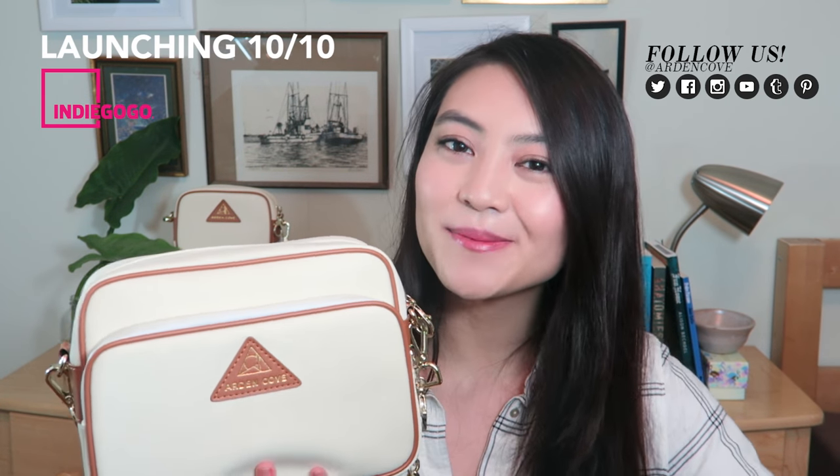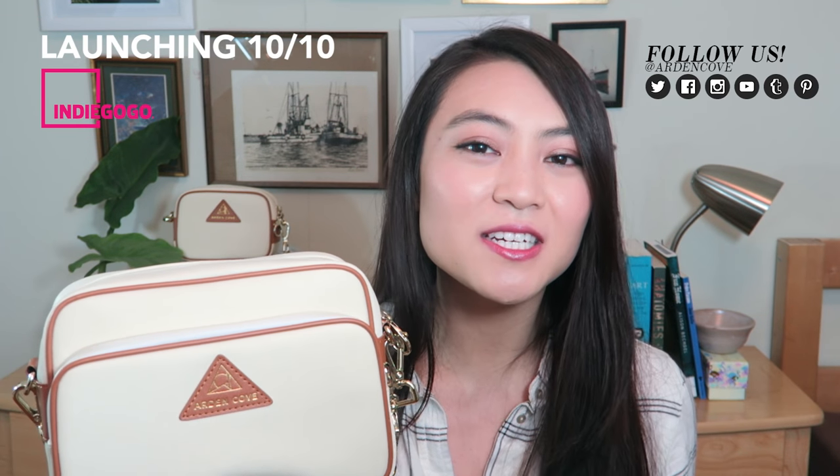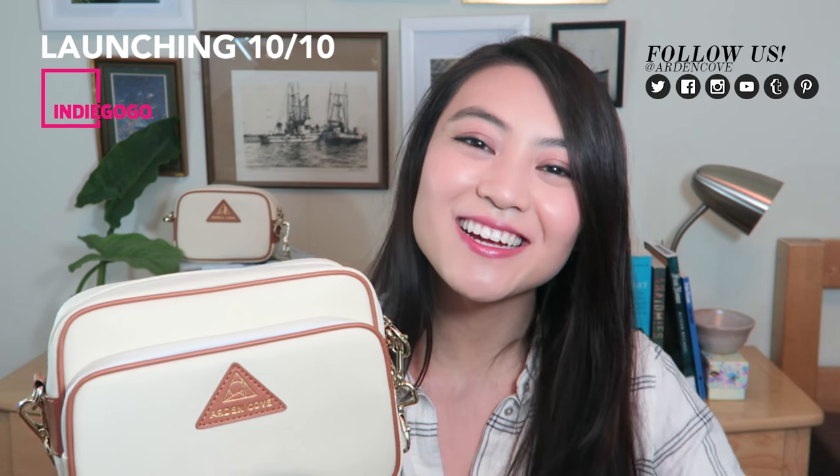I hope you found this useful and it gave you some ideas on what to pack. If you like the look of this anti-theft waterproof bag, we're launching it on Indiegogo this October on the 10th. If you're watching before the 10th, please subscribe to our mailing list to be notified when the campaign goes live — that's when you get the best deals and early bird discounts. If you're watching on or after the 10th, please check out our campaign page and we'd love any support you can give, even just a tweet or a Facebook share. Thank you so much, please like and subscribe if you enjoyed the video, and I'll see you next time.